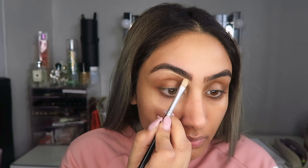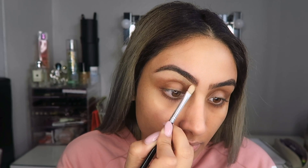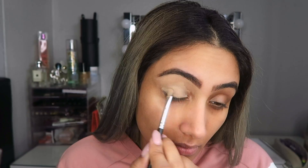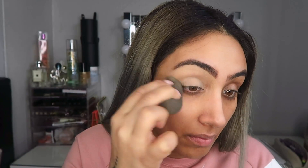Because I'm using really light colors today and I have dark eyelids, I'm going to conceal my eyelids with Huda Beauty concealer. This will basically make the colors pop more, because if you apply eyeshadow directly on your eyelid without any concealer it'll be hard for it to show up. Once I apply the concealer I like to pat it in with a beauty blender because I don't want any harsh lines — just blend it out.